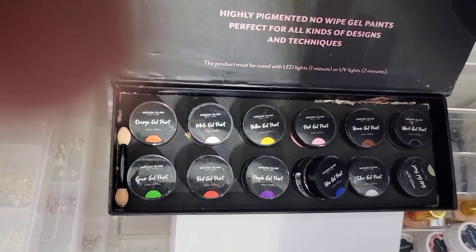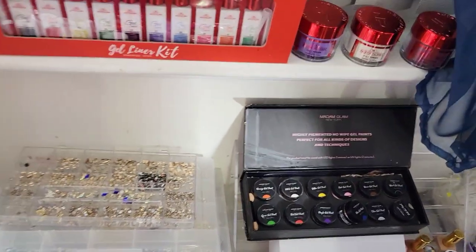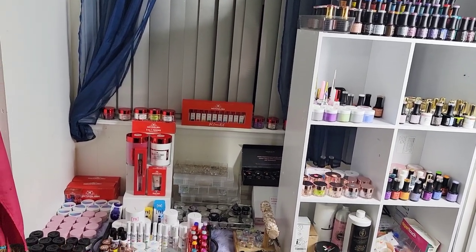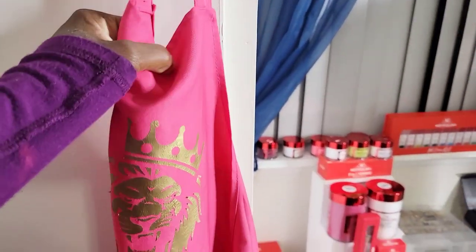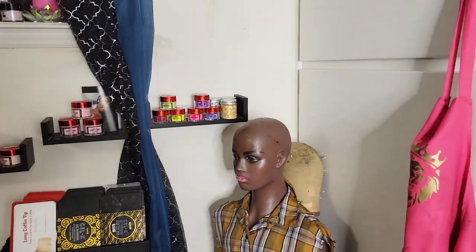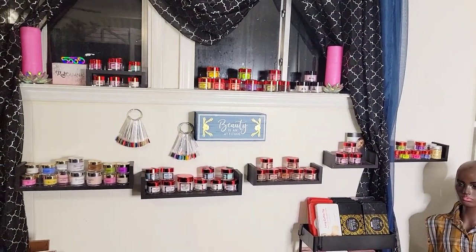These are Madam Glam paint pots — they're great. This is an airbrush system from Amazon I'm going to review. Over here is my little apron my 16-year-old made me with a lion and fringes on it — it gets pretty dirty with nail products.